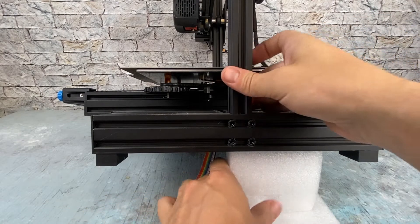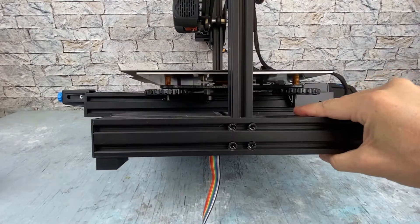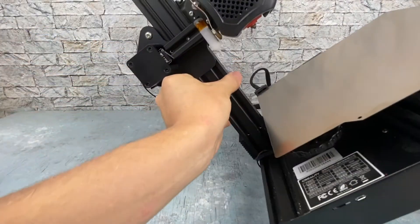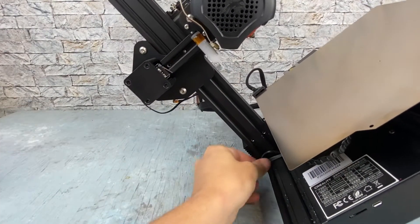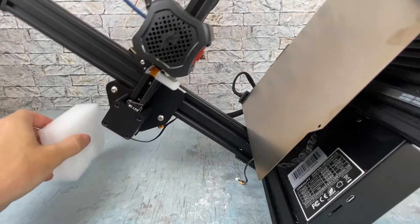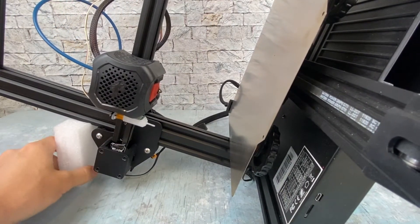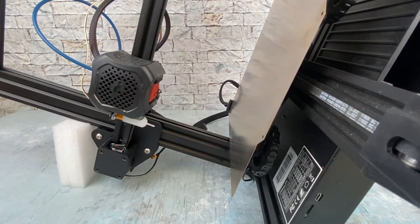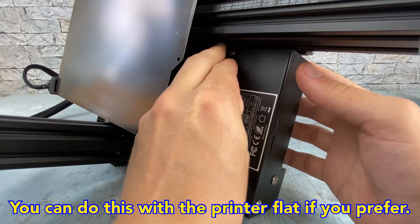Now let's put the printer on its side. I'm going to remove the foam blocks and use them on the other side. Make sure you're careful and don't crush any cables or connectors. I like to put it down so it's got a nice little support and it's not putting any pressure on anything — I don't want to bend the X gantry by accident. Go ahead and remove the top mounting screw that holds the motherboard cover on.